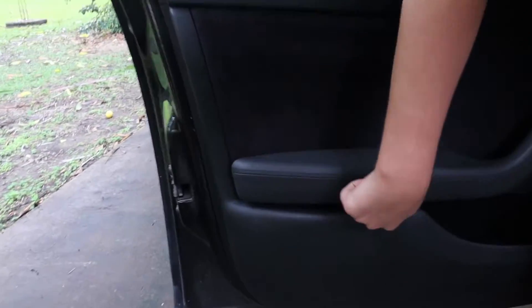So pretty much, there is one screw under here, under the armrest, so we're going to show you all the screws and remove them. There's one under the armrest, and underneath the door here there's three — one, two, and three.